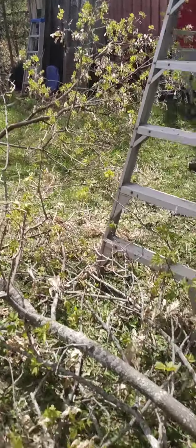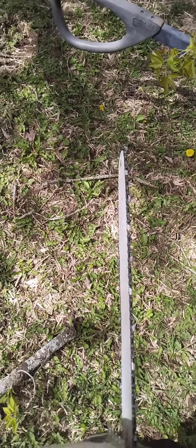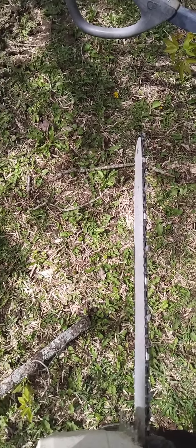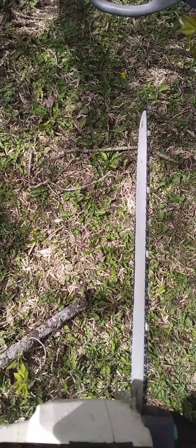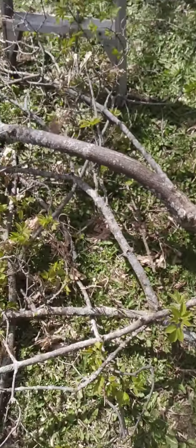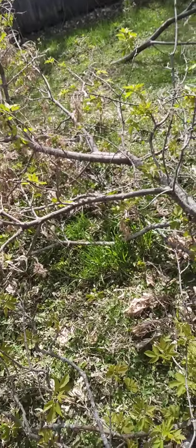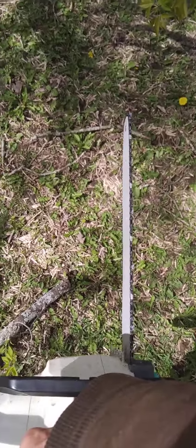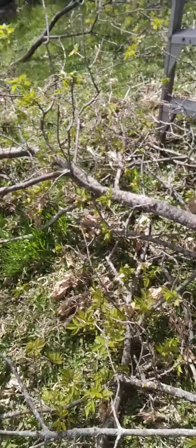I'm cleaning up the debris from the tree. I have to recharge my oscillating saw battery again, so while I'm doing that I'm cleaning up the debris from the tree — learning how to juggle all these rechargeable batteries while doing different jobs. There's the saw; it does a good job. We cut all that up into little pieces, but there's more to go.